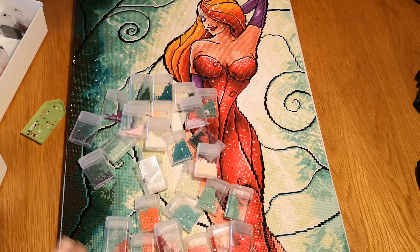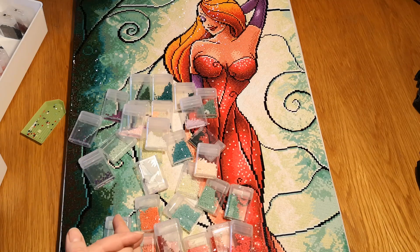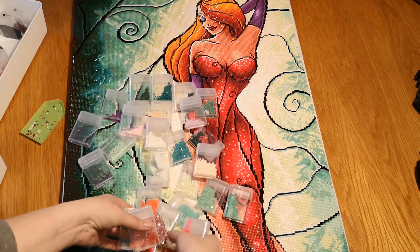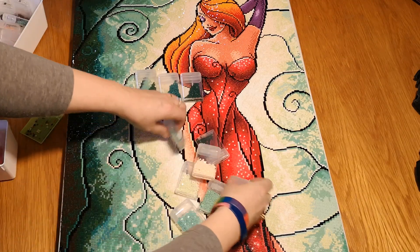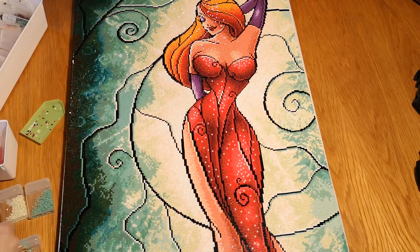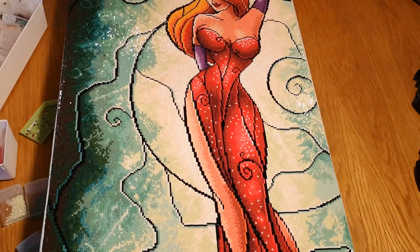It's a square canvas so it should take me longer, and it's also my first square. Don't mind my cat — he's okay, just being himself as usual. So I have completed my Jessica. The image is actually called 'Not Bad,' which is a line she says in the movie. The sparkle — I am just shocked. I'm so looking forward to having her up on our wall.